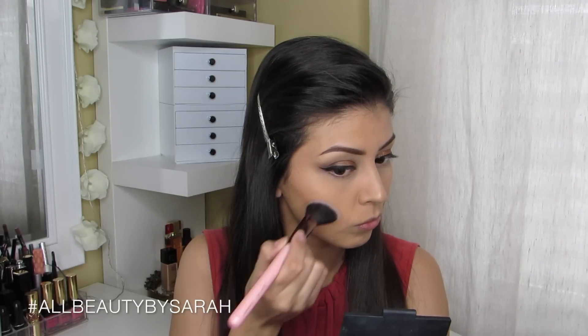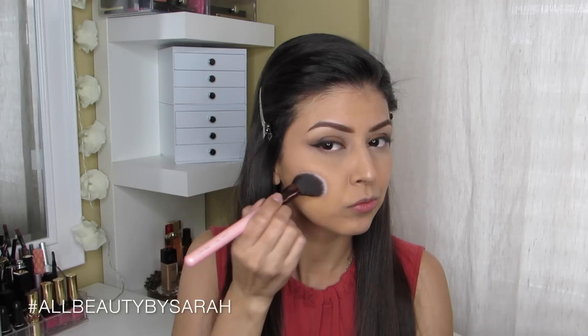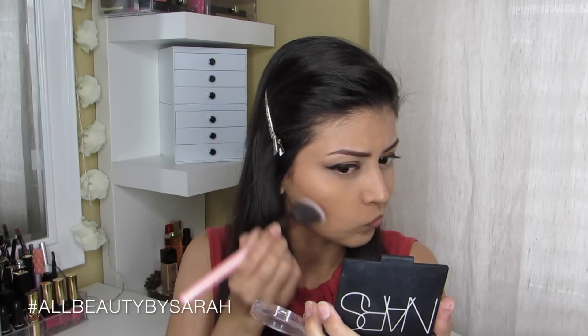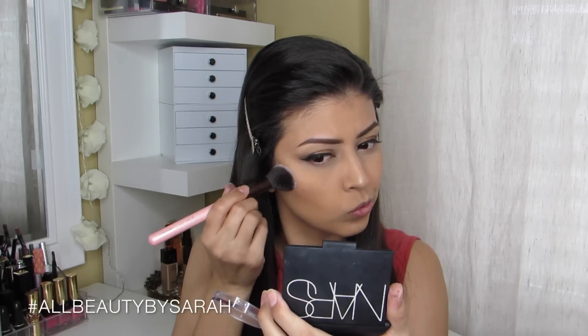Using my Luxie Angled Brush and Clinique's Blush Pop in the color Ginger Pop, I apply that onto my cheeks, but skipping the apples of my cheeks — I didn't want to create too much of a rosy effect too close to my lips since I was going to be wearing a red lip.